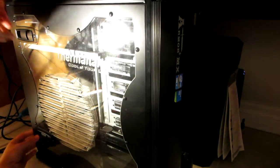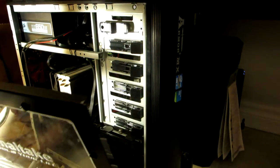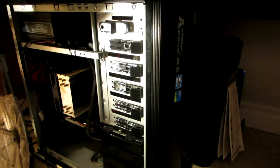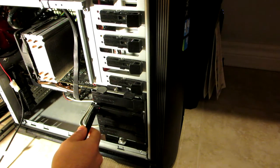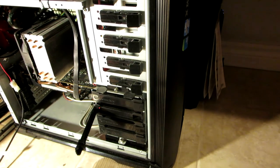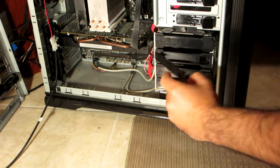I will show you how to easily install the drive and the drivers — it's very simple. Let's open the case, remove my old 128 gigabyte drive, and replace it with the new one.